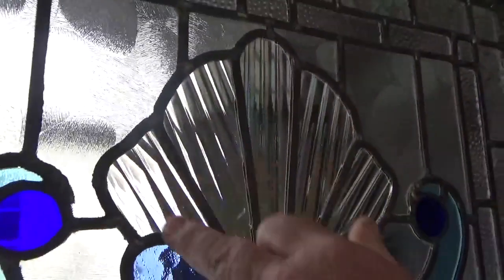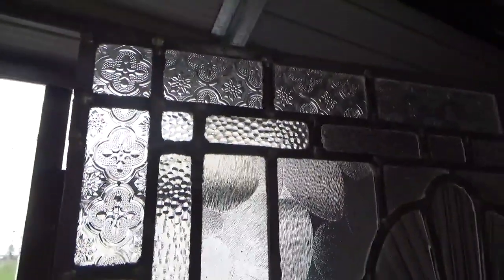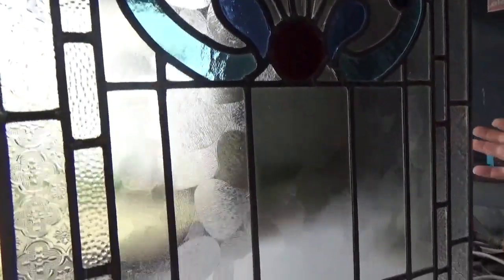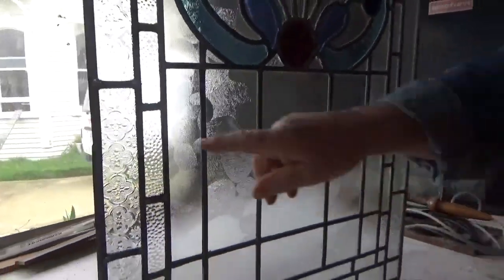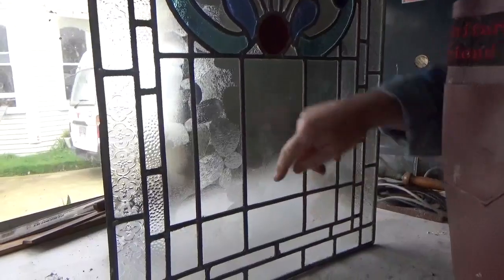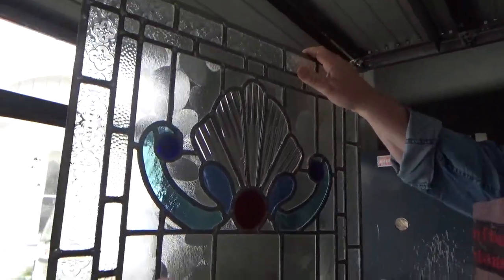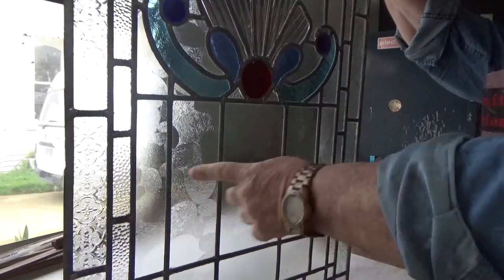What's this? These stripy ones? That one's called reeded. Reeded, yeah. And what about this one here? Sycamore, you've got hammered. There's cathedral, you know, that's just a bit of red flashed. There's all sorts in there. And the reason why I've chosen this around this — a scallop shell, if you like — is because that's what they've got in the rest of their bathroom, the same glass.